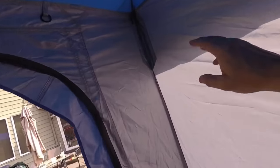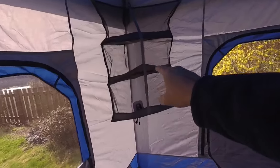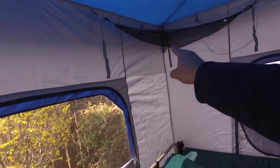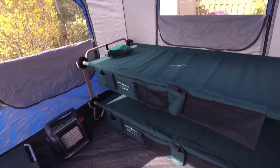I did pull this over to the corner and it fit just fine — didn't interfere. So I could actually get three of those, one for each corner, and then I'll have the gear loft, so I'll have plenty of storage.